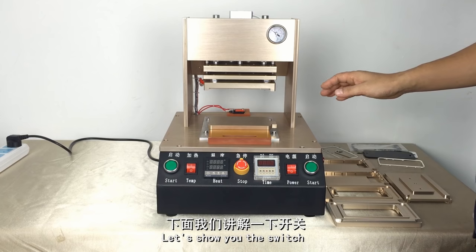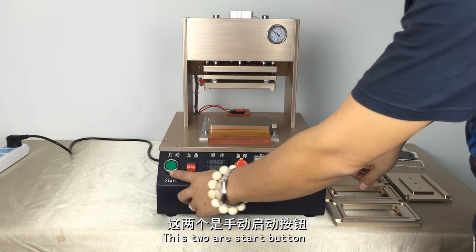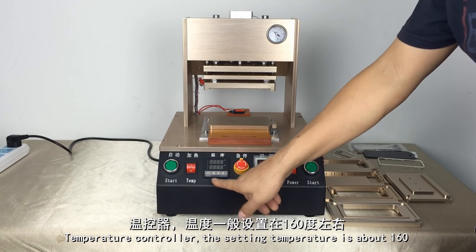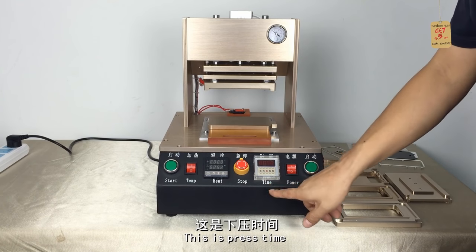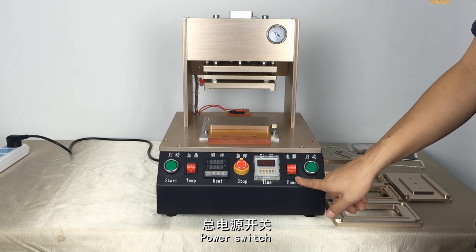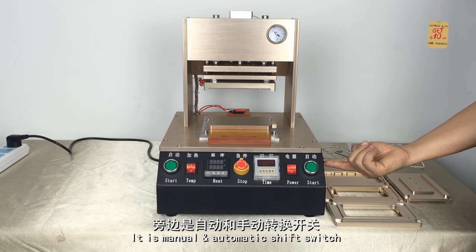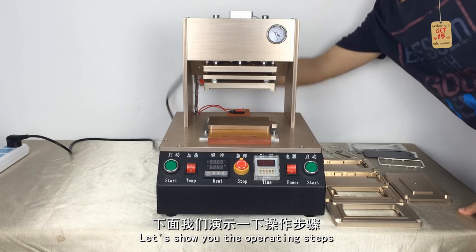Let's show you the switches. These two are the start buttons, this is the heating switch, temperature control knob, emergency stop button, press time, power switch, and the menu Automotico shifter switch. Now let's show you the operating steps.